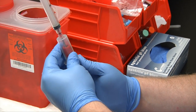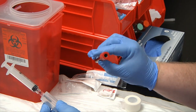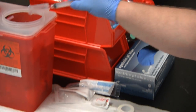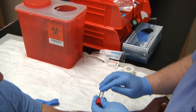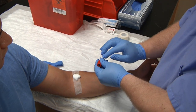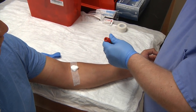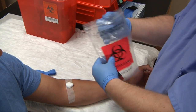Disengage the tube and invert three to four times. Discard the assembly into the biohazard box. Go ahead and put your patient's name, date, time, and initials on the label, then place the specimen into the biohazard bag and send it to the lab.